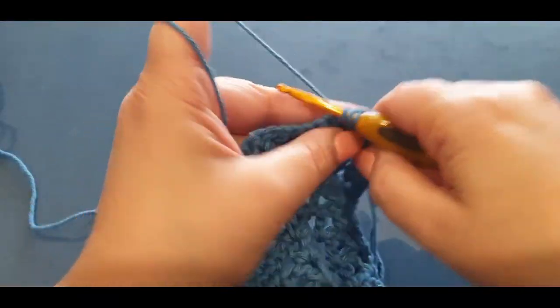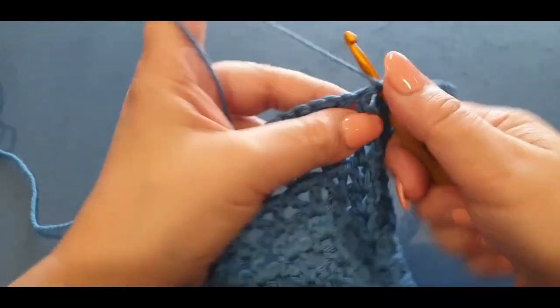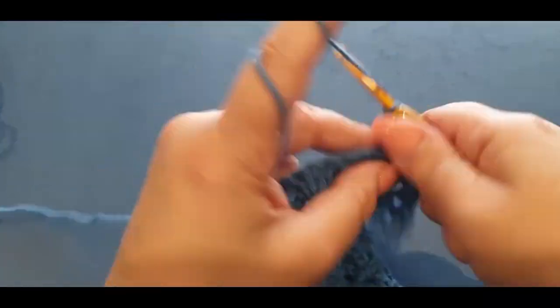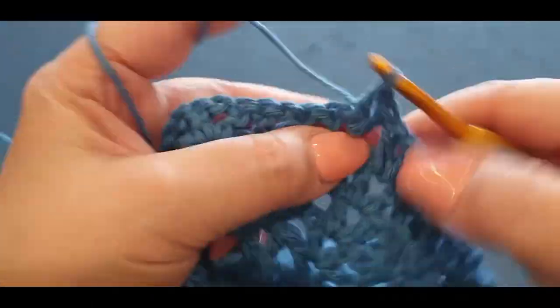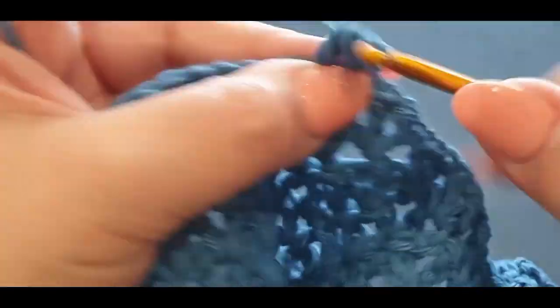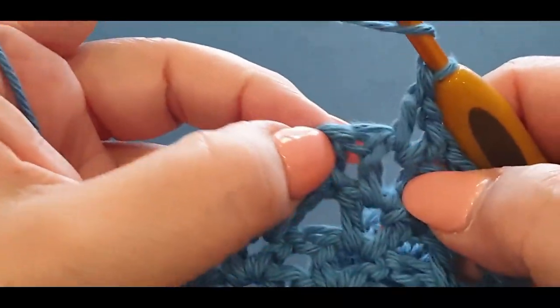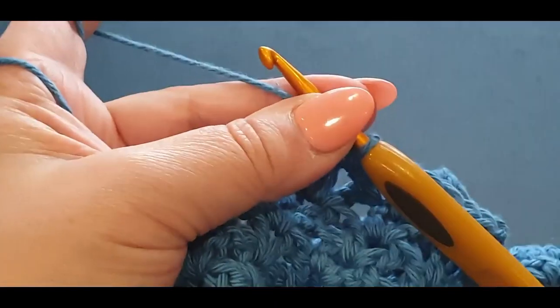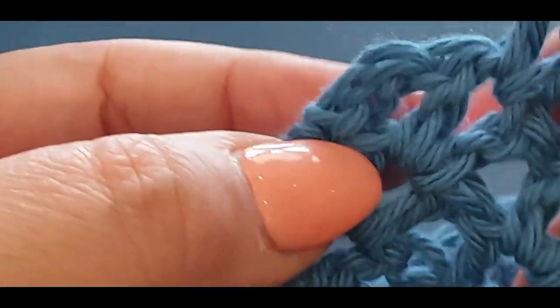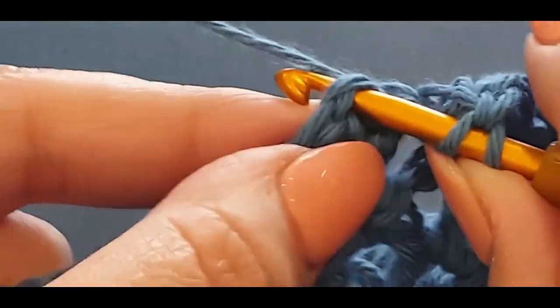Do the same all the way across — I'll pop this on fast for you. Just get to your very last v-stitch. Here we are at the end of the row putting in my last v-stitch. Remember how I said I didn't put that stitch marker in — I'll give you a nice close-up so you can see where I'm putting the stitch. You're doing a normal double crochet, and see those two loops right there, you're popping your hook in there.